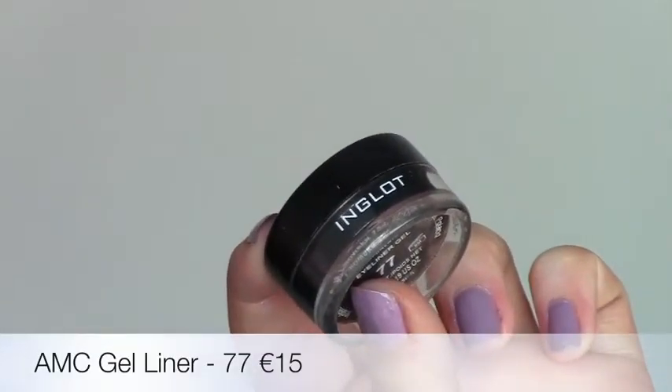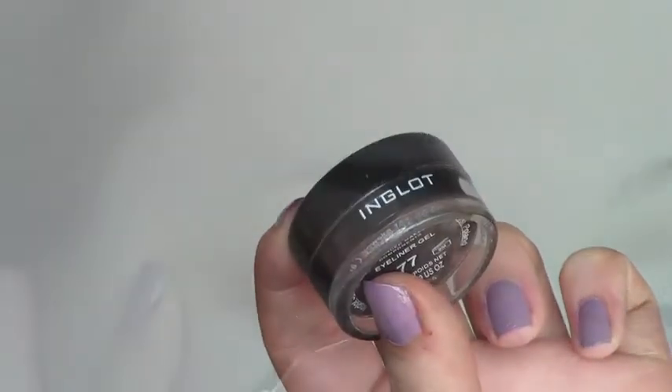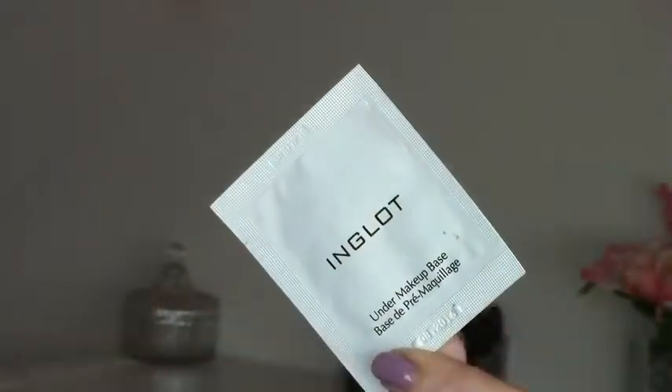I'm going to use gel liner number 77 — it's waterproof, smudge-proof, super black, it's amazing. I'm going to do this off-camera because, you know, you know the struggles.